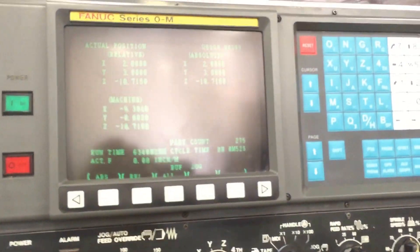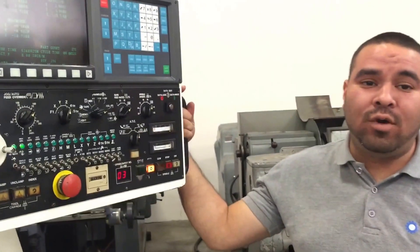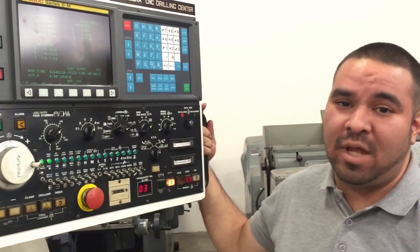If you have any questions about this machine, you can give us a call at 909-919-9600 or visit us at machinestation.us. Thank you for watching.